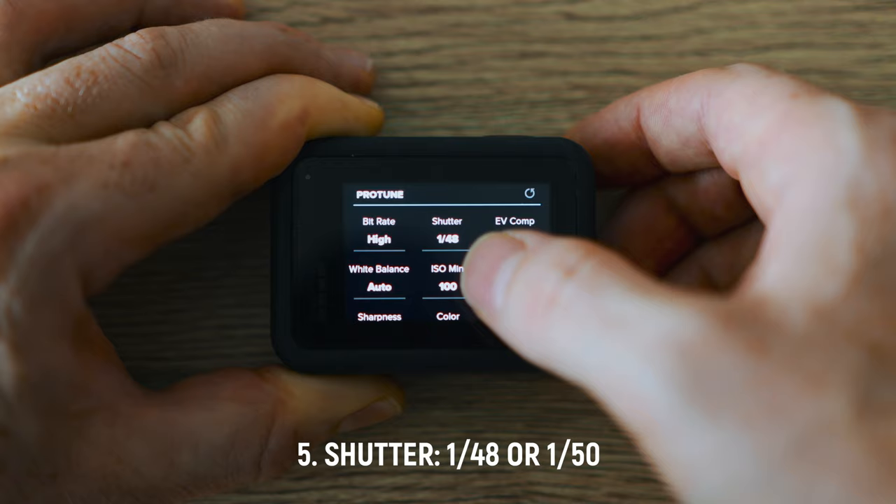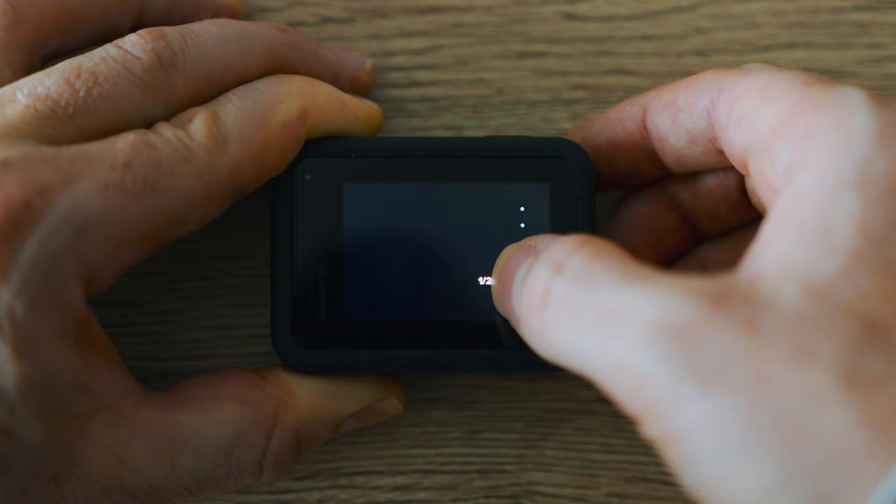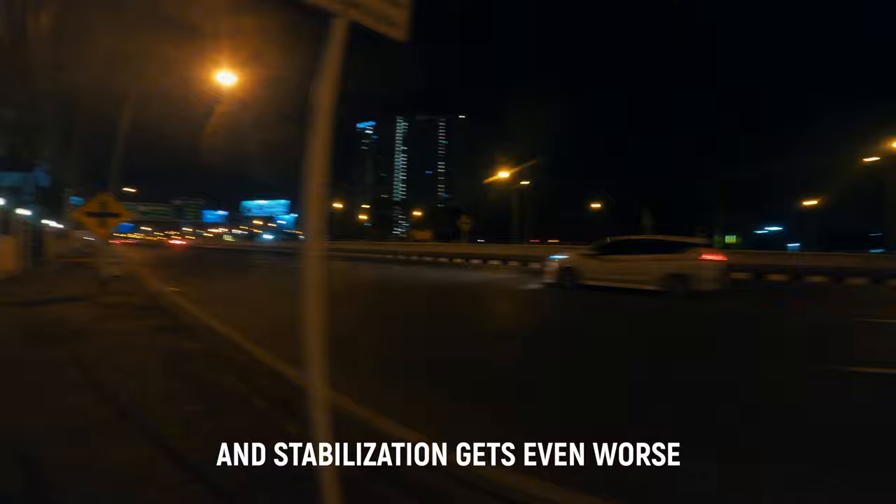I've set the shutter to 1/48. That is because I want it to be twice the frame rate — frame rate is 24, so the shutter has to be 48. You can set it lower and you can also set it to automatic, but that would make your video look very weird because you get too much motion blur. At 1/48 you get the perfect natural motion blur according to the 180-degree rule, but if you set it lower then you get too much motion blur, as you can see here. Just set it to twice your frame rate and you're good to go.